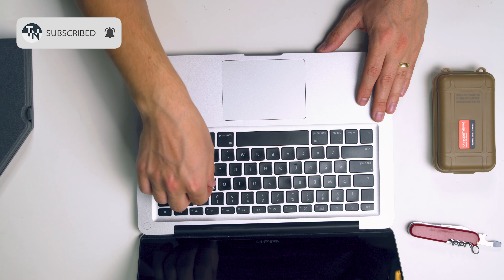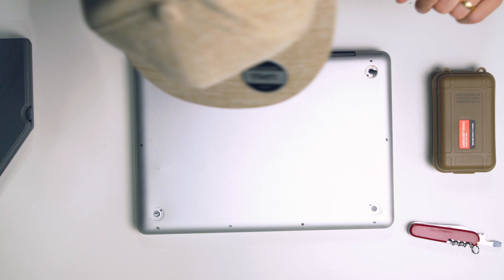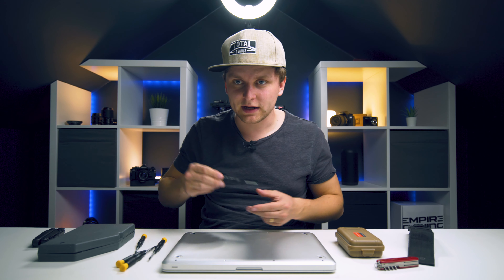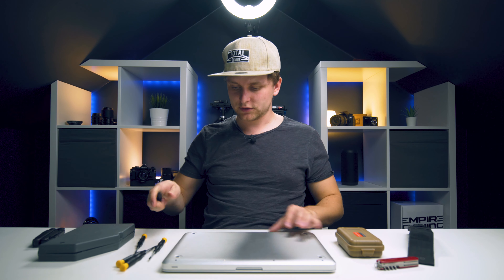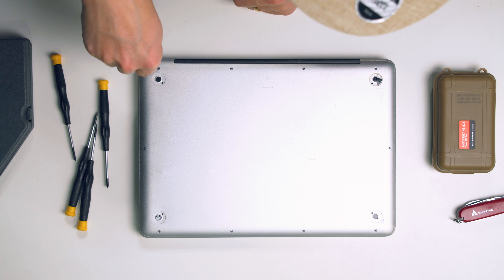There is one key missing because I ripped it out before doing the video. The keyboard is otherwise all fine. Let's see if we can open it up and look at what's inside. There are some small Phillips head screws - let's find the right tool. There are a few different screws here, but we've found the right ones. Let's open it up.